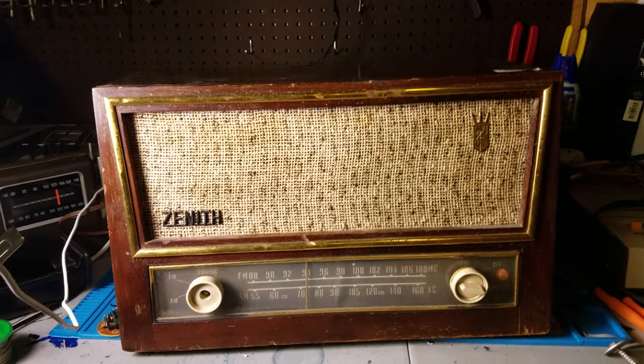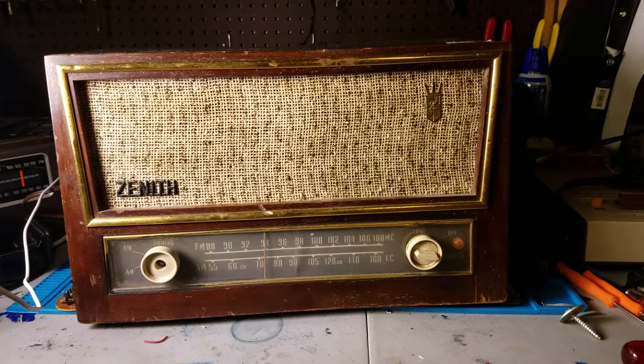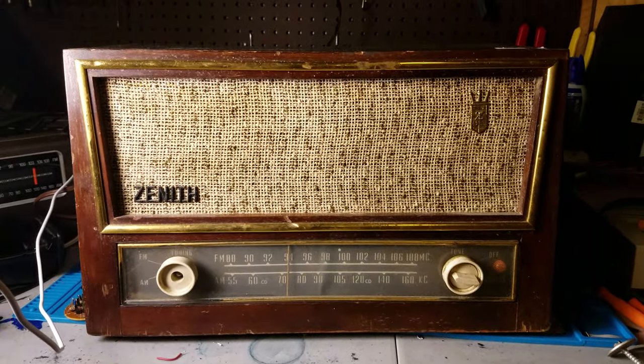This is just a couple minutes off the workbench, and I guess it's going to be how I'm listening to the Super Bowl. Sounds really good.